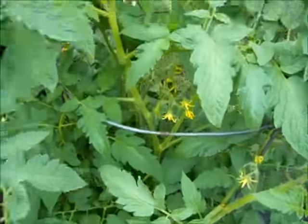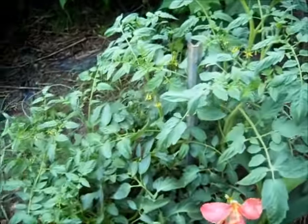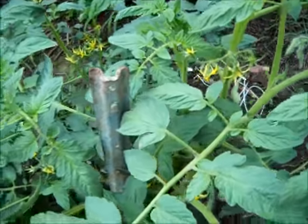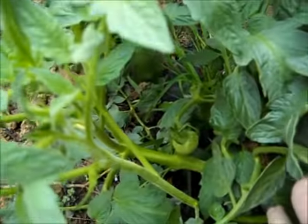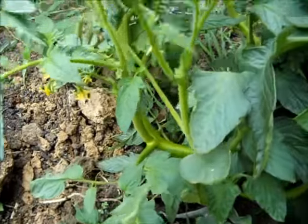We've got lots of blooms on them, so we should get tomatoes really soon. I don't see any yet — I see lots of little blooms. Oh, there's some tomatoes right down there. That's good. We've got some started, so there's a few more right there.